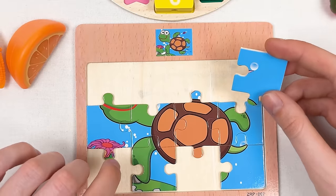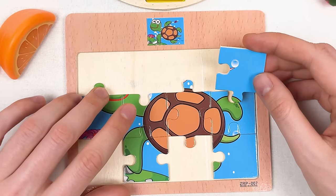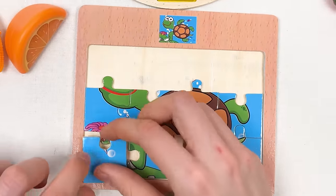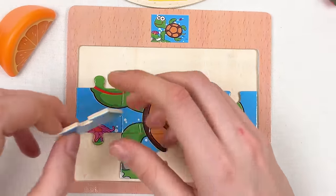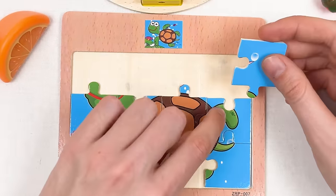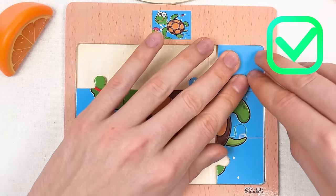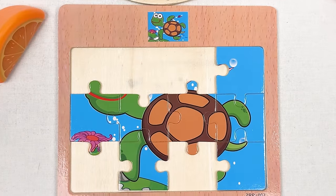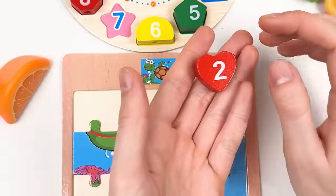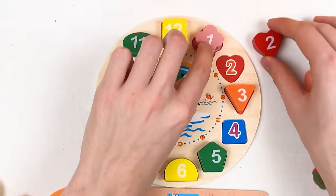Here we have a corner puzzle piece. It's a bit difficult to see where to place it, but it's in a corner. I think it should go here — it's a part of the leg of the turtle. Let's place it like this — great!